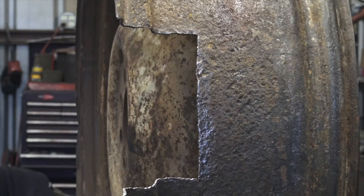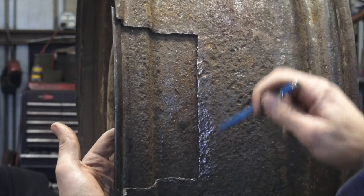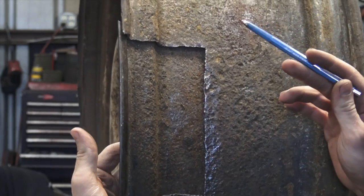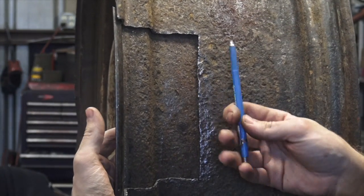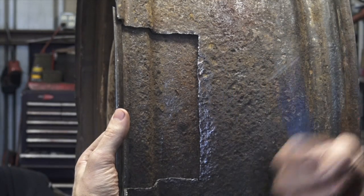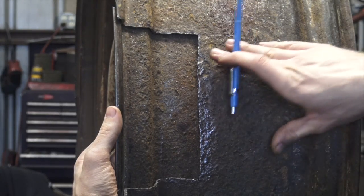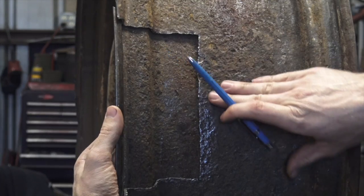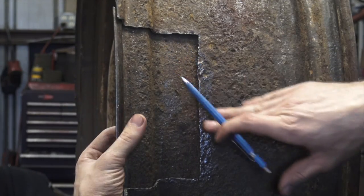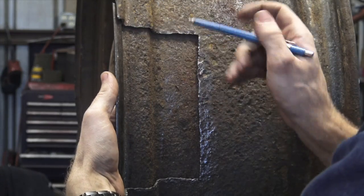Now the easy, quick-and-dirty way to do this would be to take our patch and just weld it right in place, but the reason I don't want to do that is you can see the patch and the original rim are now at two different heights. That's going to create a situation that risks putting uneven wear on our inner tube and possibly wearing through somewhere in this area. So I'm going to take my silver streak and mark it properly.